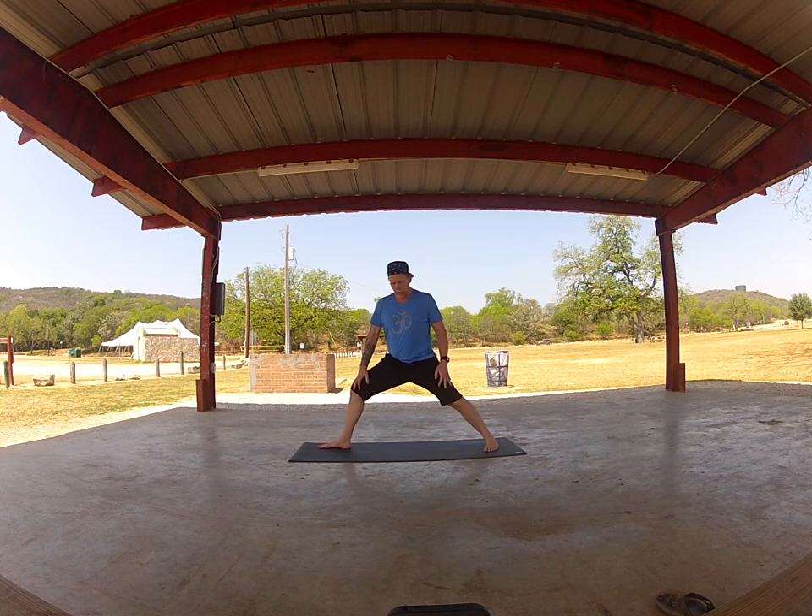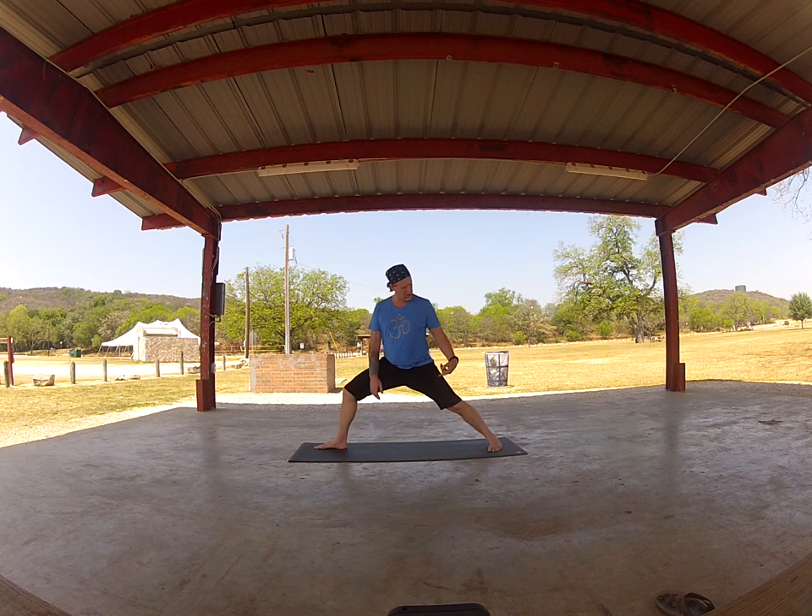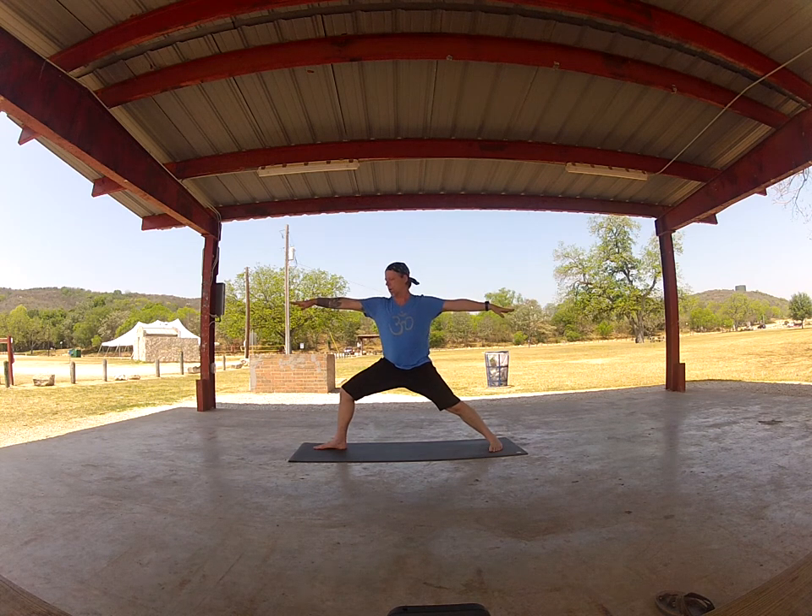Virabhadrasana Two. Just kind of let the hips settle into it. I've got my right leg forward and my left leg back. I'm only going to do this on one side today, so when you want to do the left side, just take the cues and flip them around. Breathing, of course. Face is soft.